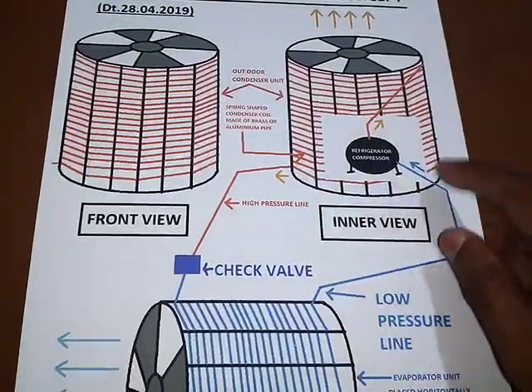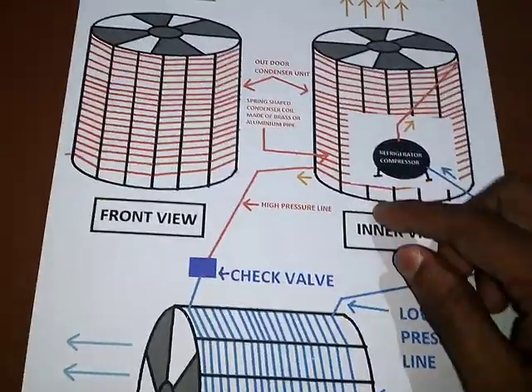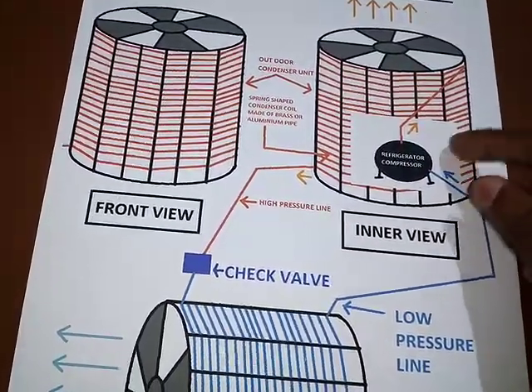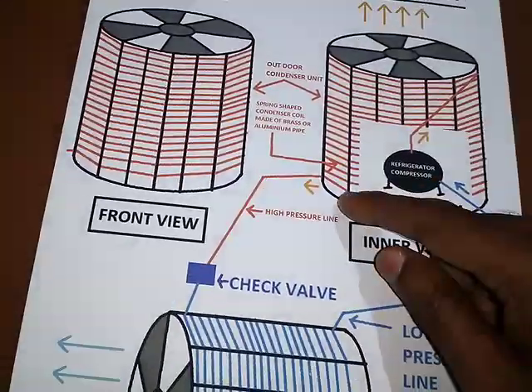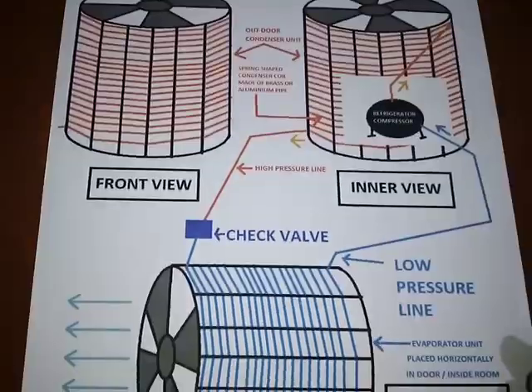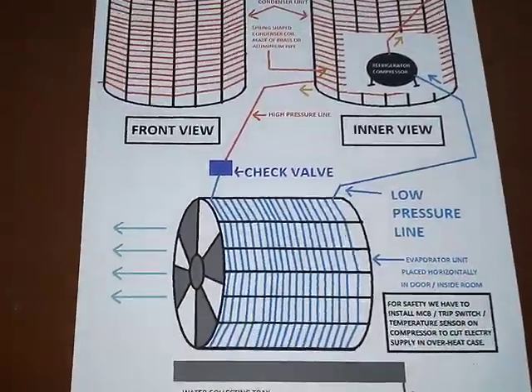I have used brass or aluminium pipes — we can use either. It is very simple to design and there is a minimum number of brazing joints, so it is easy to maintain. We can use a refrigerant like isopropane or isobutane.